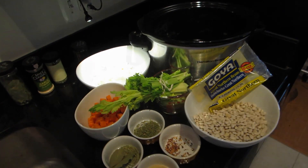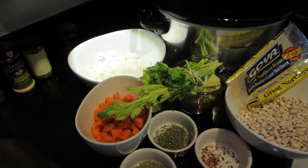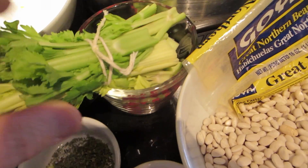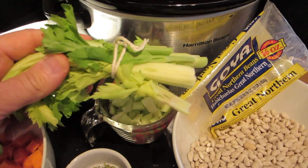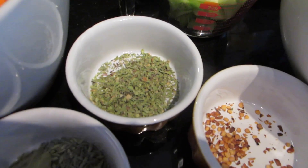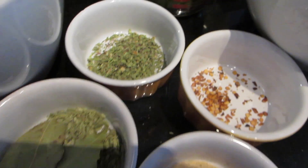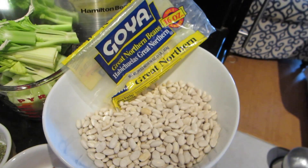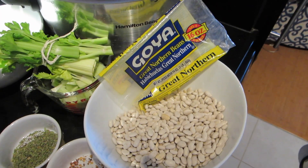One of the things I learned from my mentor, Chef Buck, is to have the prep done first and then start cooking. So I've got some onions, carrots, and celery. I'm putting this part in with a twine on it because I want to pull it out later — the flavor is going to be in those leaves. The spices are all set: bay leaves, fennel seeds, oregano, hot pepper flakes, garlic powder, and the beans. All that plus five cups of water, and we will have soup in five hours.